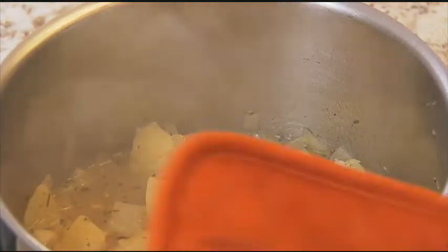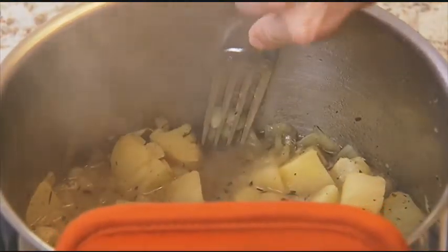Then cover it and simmer for about 15 minutes until those potatoes are nice and tender. You need them tender because you're going to mash the potatoes up against the side of the pan.